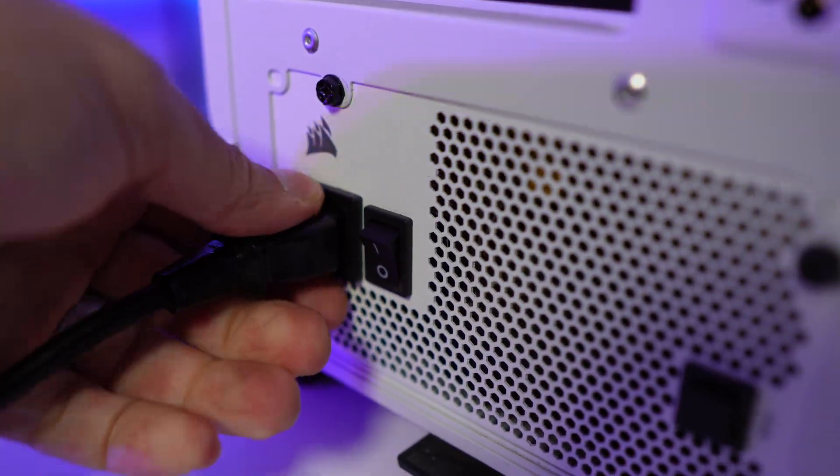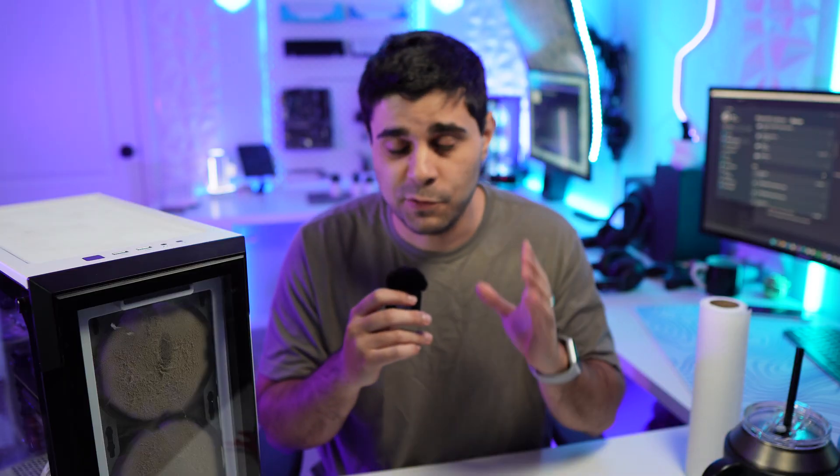The first thing you want to do is obviously turn off your PC, then turn off the power supply and unplug the cable. Those are the first things you want to do, just in case you decided to clean your PC while still connected to power — which you should not do.